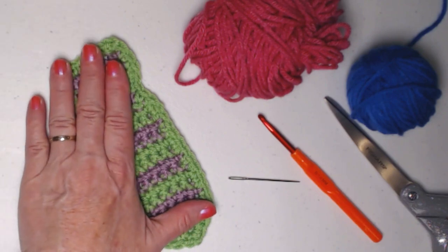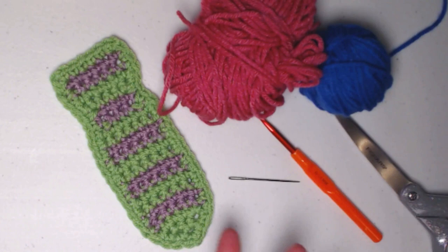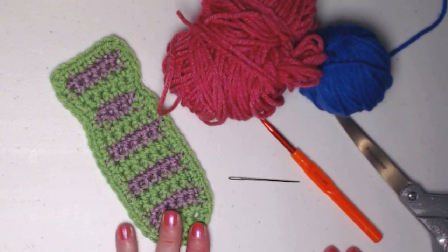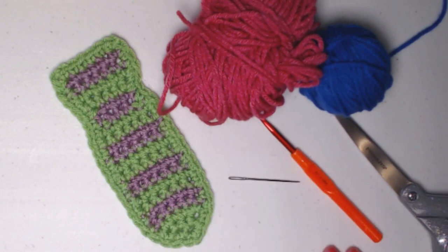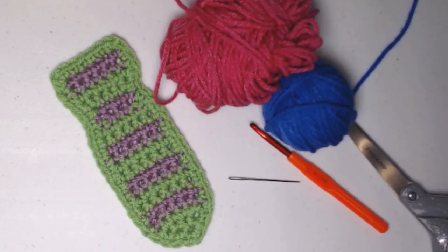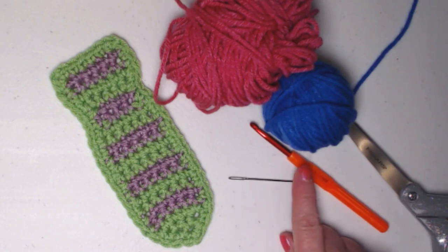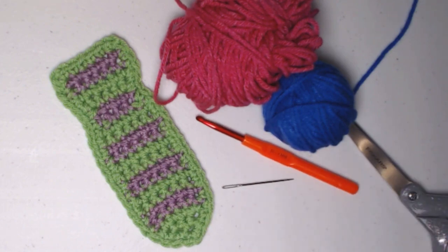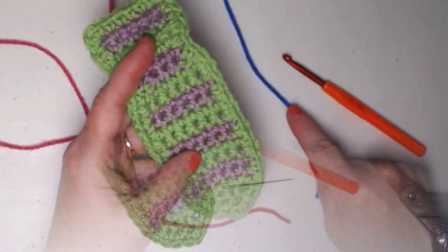What you need is just a small amount of two colors of yarn. They can be variegated or solid, and they can be cotton, wool, or acrylic — whatever you have in your yarn stash. Just make sure they're a medium weight number four yarn. I'm using royal blue and pink for our demonstration today. You need an H hook, which is a 5.0 millimeter crochet hook, a needle for weaving in ends, and a pair of scissors.